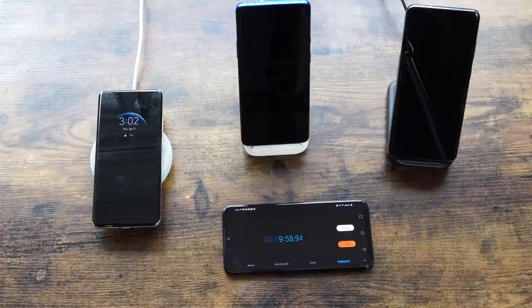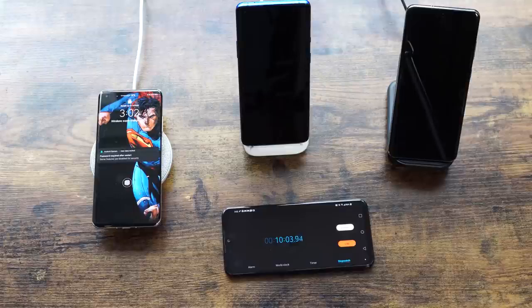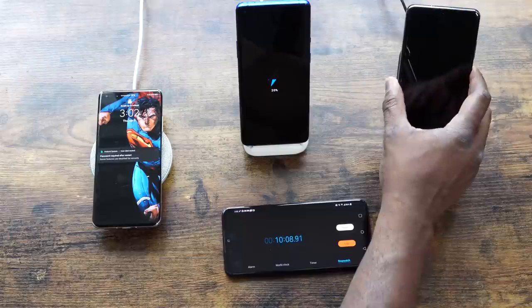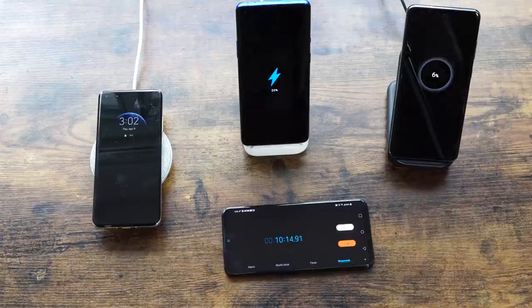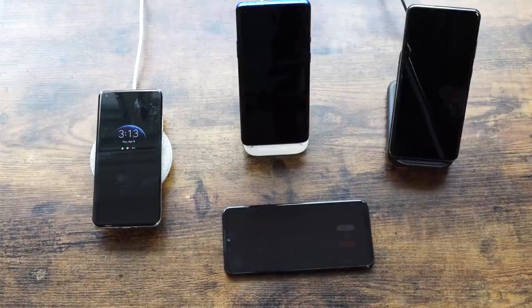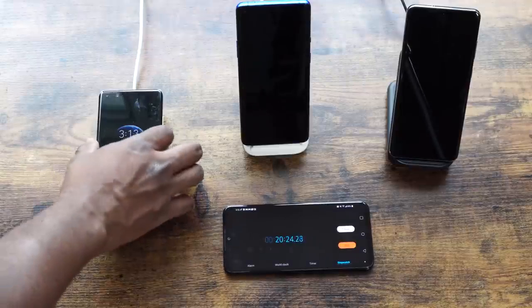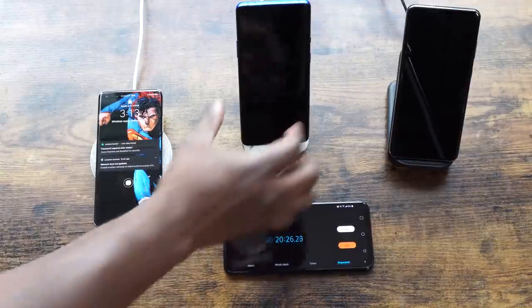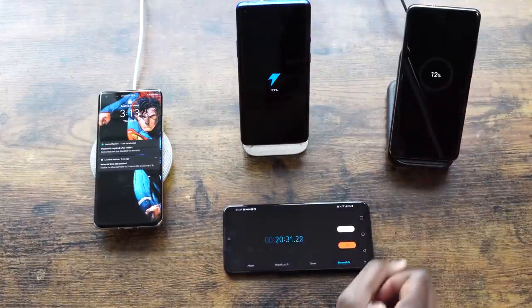At the 10-minute check, Huawei is at 20%, OnePlus is also at 20%, and Galaxy is at 6% — they've all doubled but Galaxy is still behind. At 20 minutes, Huawei is at 35%, OnePlus pushes a little ahead at 39%, and Galaxy is at 12%.